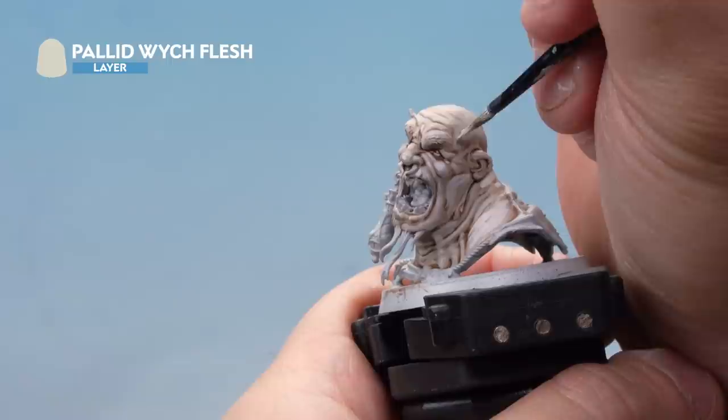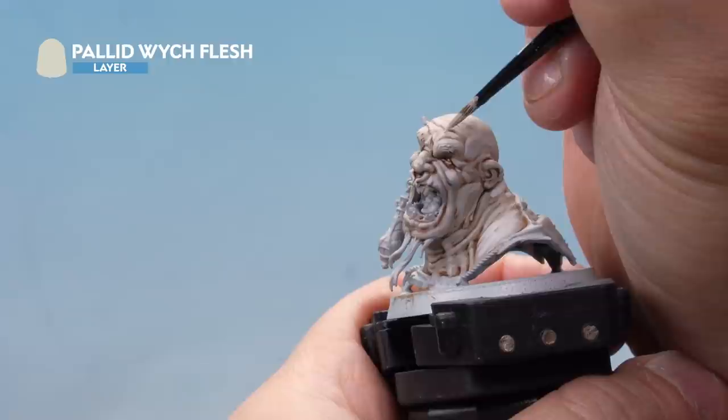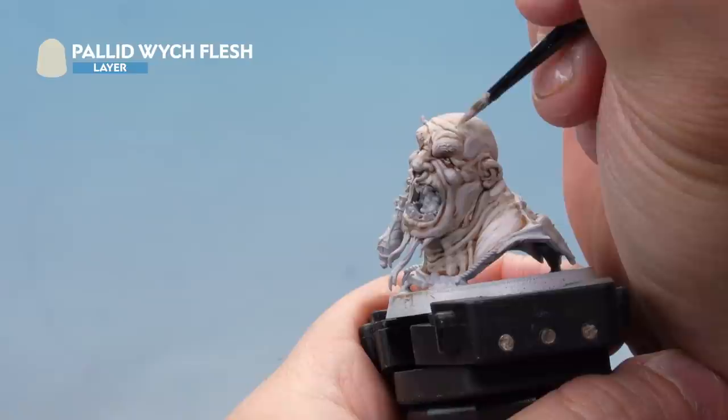Now we're using Pallid Witch Flesh again. This time we've thinned it down a little less so it's going on a bit thicker. We're using it as a straight highlight onto the areas of flesh, very carefully working it onto the very raised areas like this. Take your time to get the highlights right. And that's the highlight done.